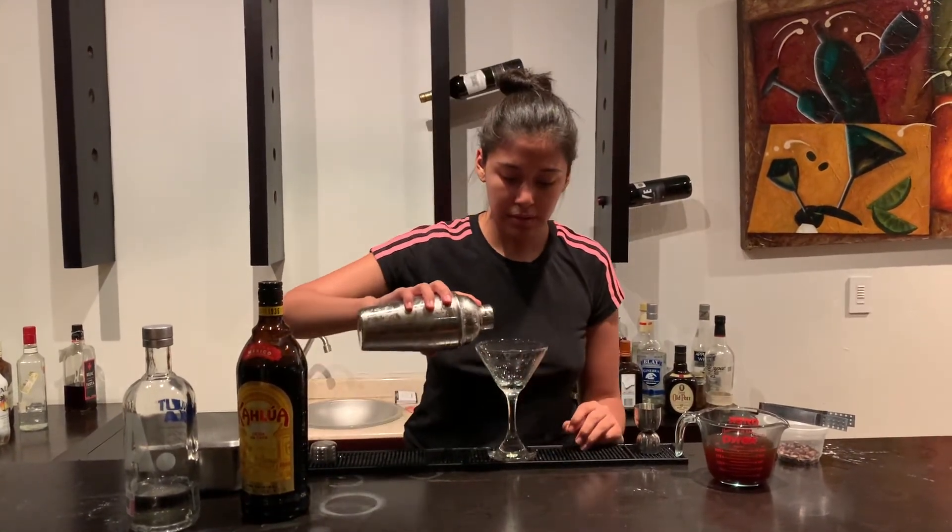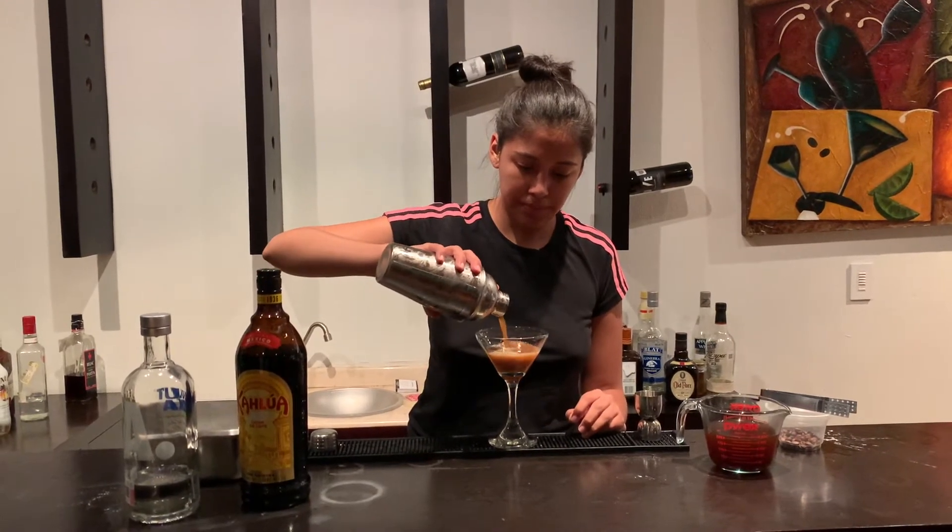Now we're going to strain our coffee martini mixture into a martini glass.